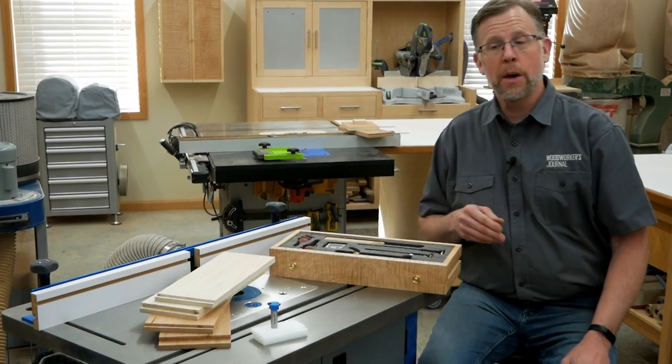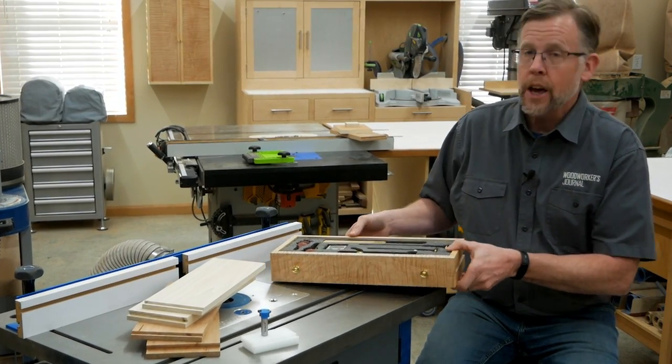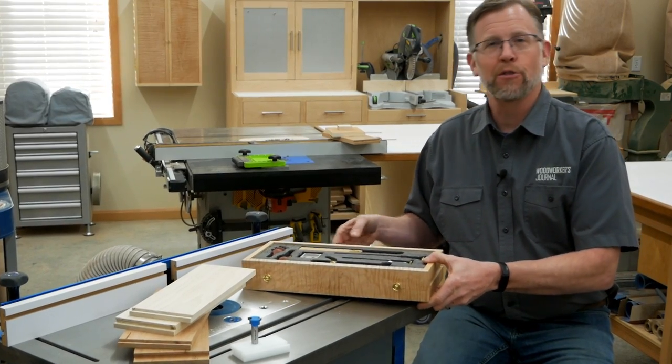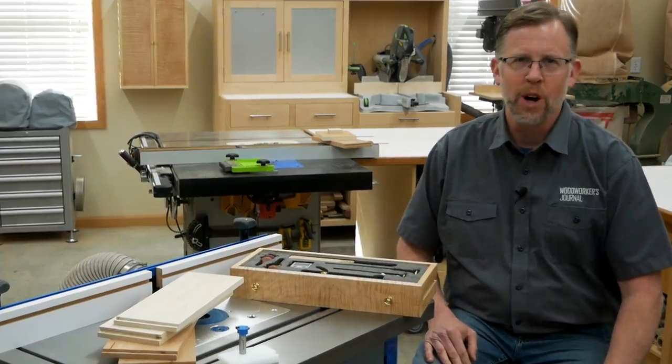Once they're dialed in at the router table, drawer lock joints are easy to make, look great, and offer good strength for smaller drawers. Keep them in mind for future projects. I'm Chris Marshall with Woodworkers Journal Magazine and Rockler, and thanks for watching.